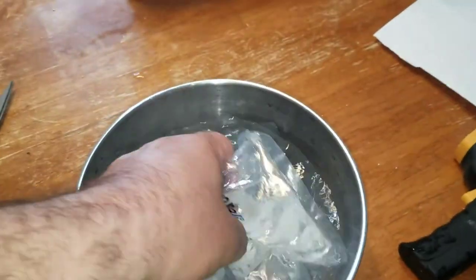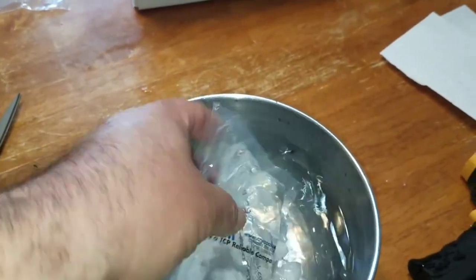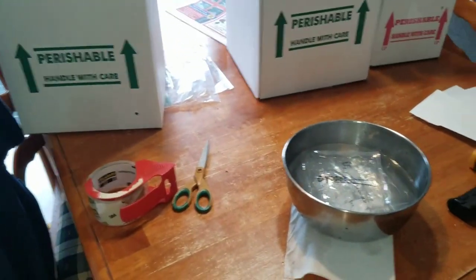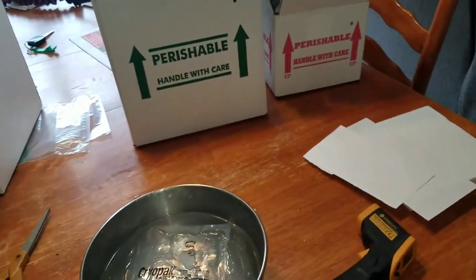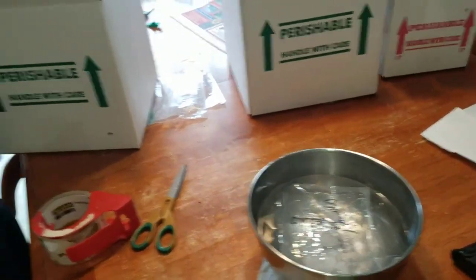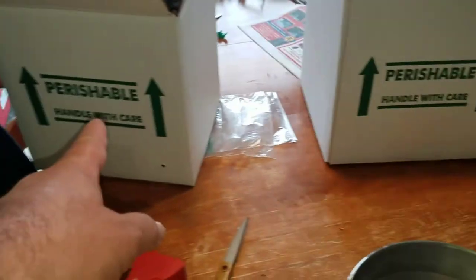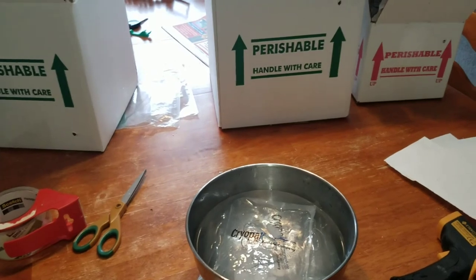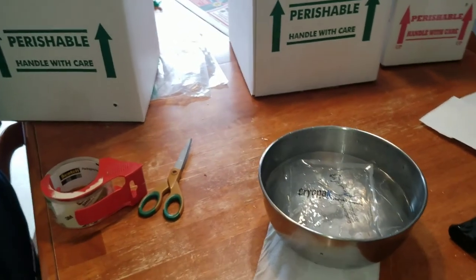Once the cryopacks start defrosting, that solid becomes a liquid inside. I always check the temperature — I want to keep it at low to mid 80s when I put it in the box. They say you don't need to tape it to the top; you could put it right in the box. I'll separate it with some paper or pillow stuffing. For one snake, I use the smaller box; for more than one, I use the bigger box. I'll put it in the bag and pack it up, probably taping it to the side or bottom so it's not moving around.